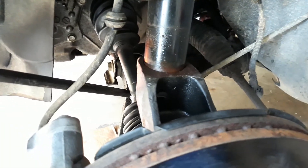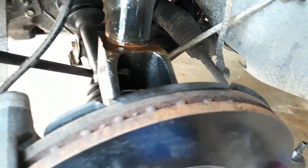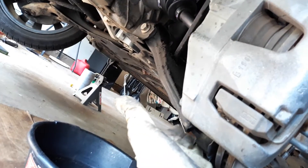You can see the strut is in the knuckle. You can use lubricant — if you work with it, it goes in more easily. You have to put the jack under the lower control arm and jack it up.